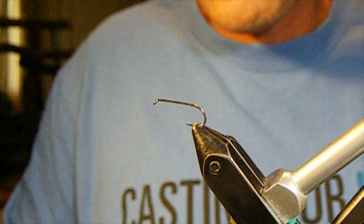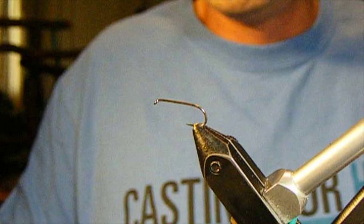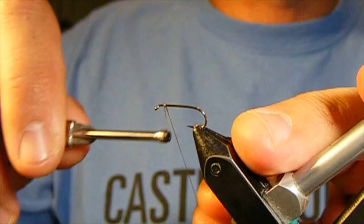This is my version of an elk hair caddis, or a hair wing caddis. I'm actually going to be using deer hair to tie it instead of the traditional elk hair, but this fly is bomb proof. It floats like a champ because of the addition of CDC, and we're not going to use any hackling on it, which is going to allow the body of the fly to rest right in the surface film.